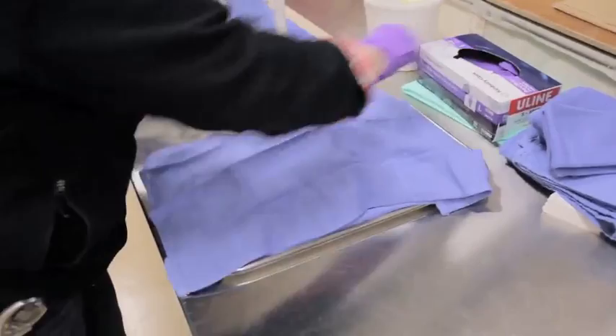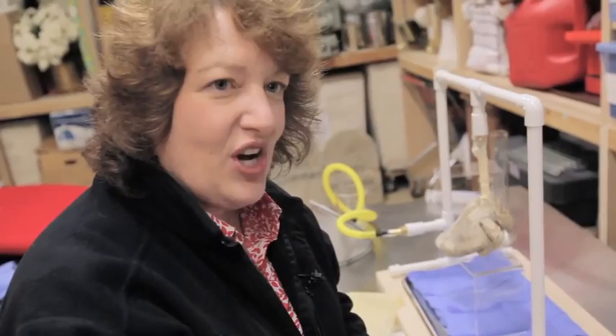One of the great things about this show is we're able to teach people using actual body parts or animal parts. This is a colon, so it's interesting to set up — I'll be doing a colon and then right next to it, healthy rice and chicken, right on the table.